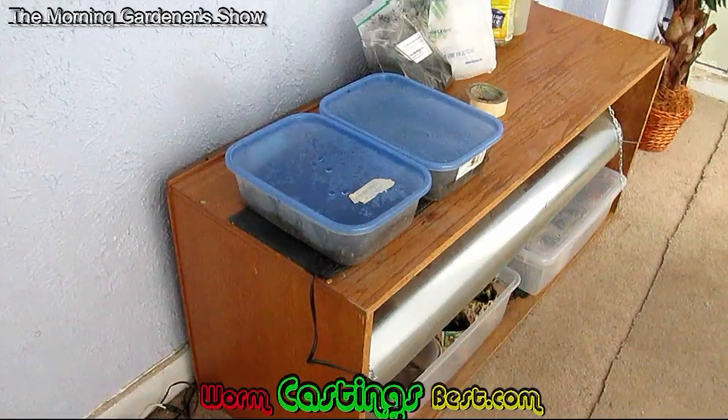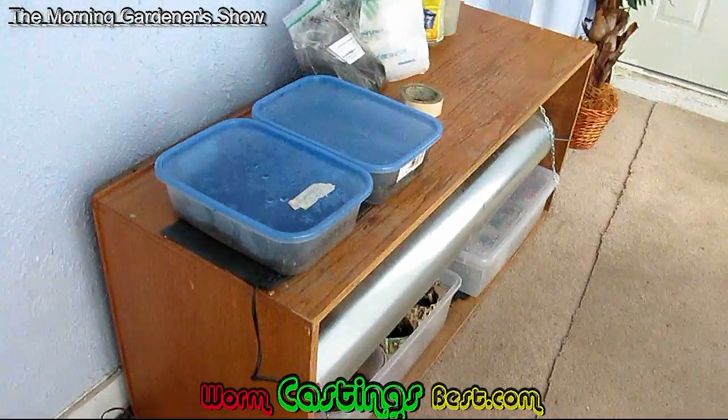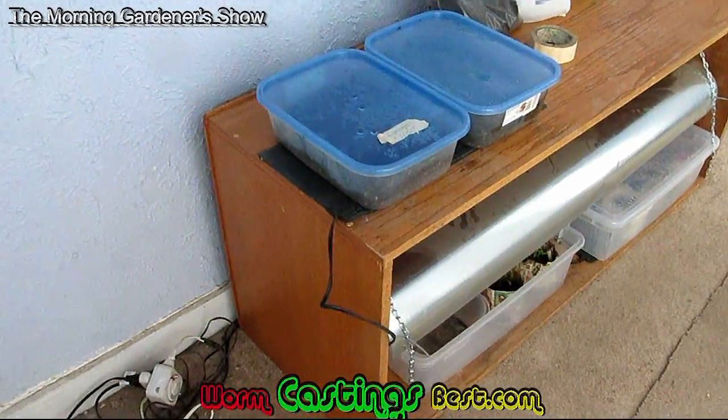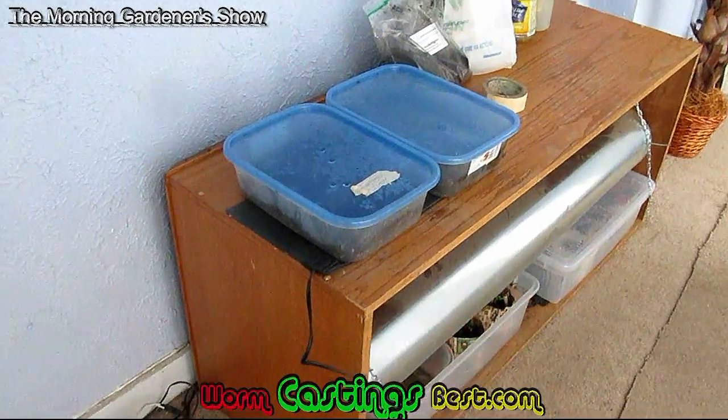Hello, ladies and gentlemen. This is yours truly, the Morning Gardener. This right here is my greenhouse setup. I'm going to walk through it real quick. I'm going to show you how I save money, and I'm going to try to tell you some ways you can save money.